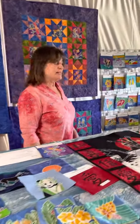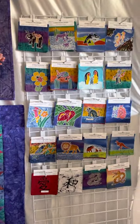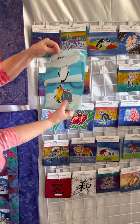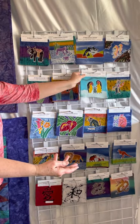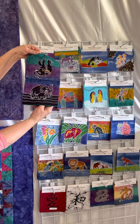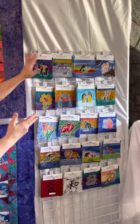We have lots of different packets. They come with nine designs in each one, and each one will be a theme — like these are the penguins, and there'll be nine different penguins in there. Or this is elephants — there's lots of different elephants in here. We've got lots of different designs to choose from, and there are 34 different designs.